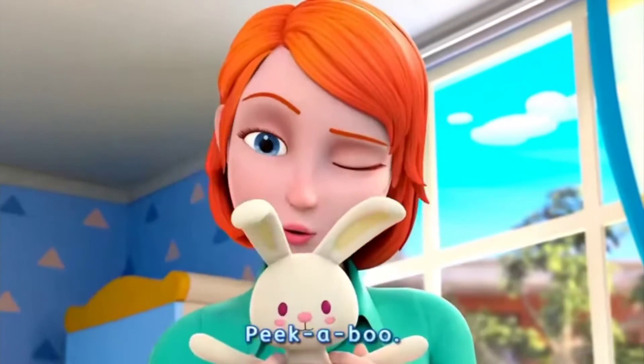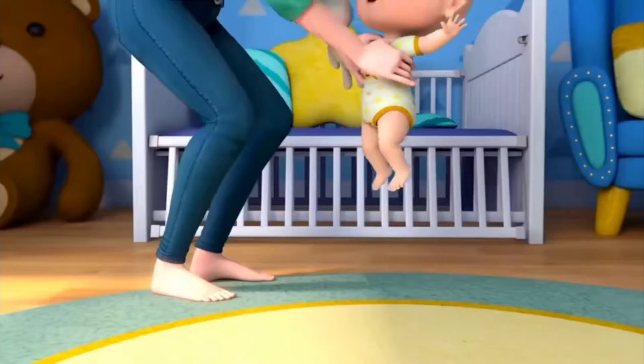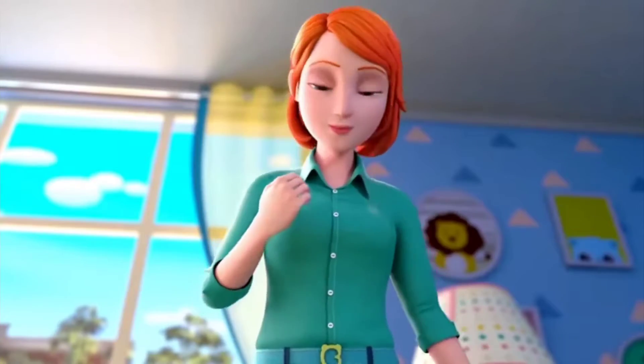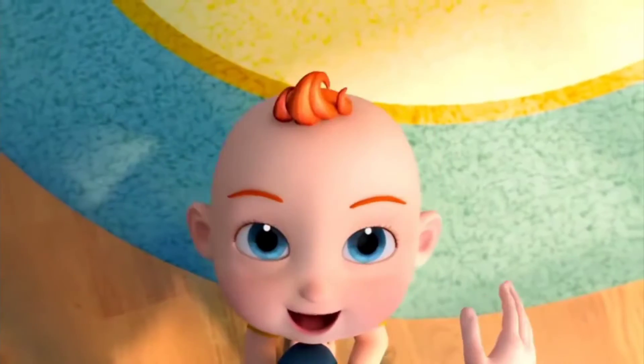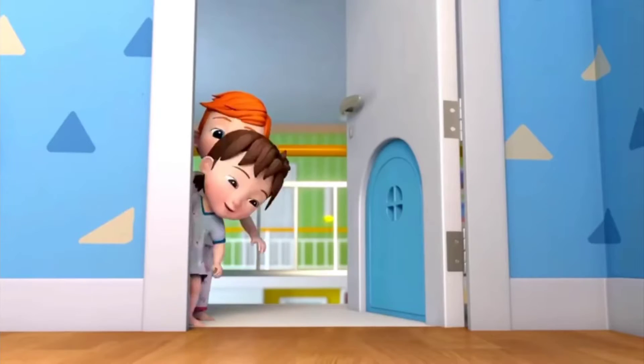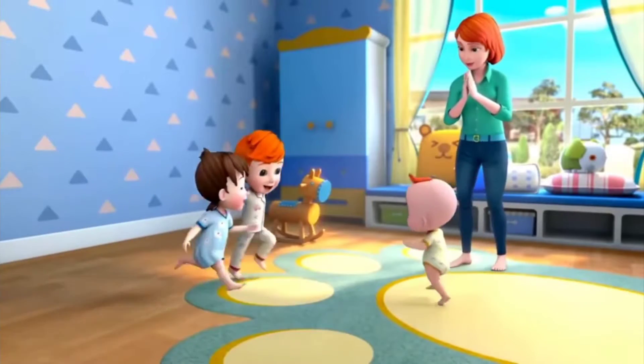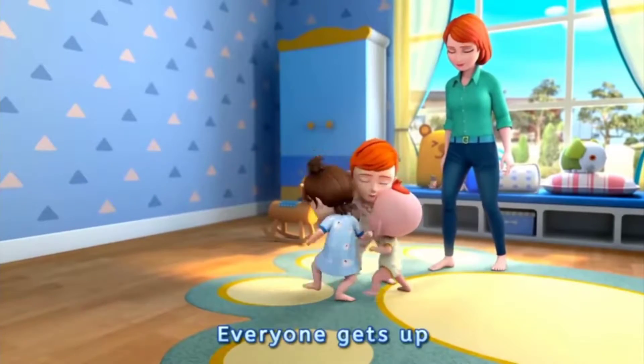Peek-a-boo. Good morning. Good morning, Mom. Good morning. Good morning. Everyone gets up.